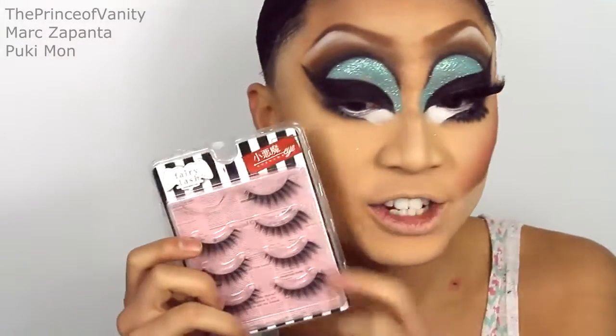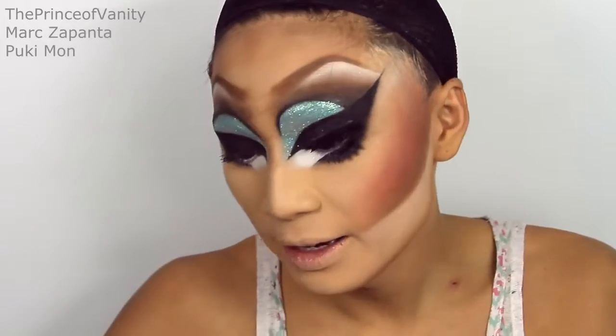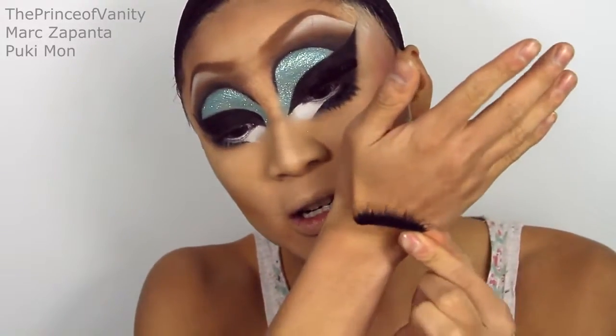For bottom lashes, I'm using this Asian brand — these are some spiky lashes from Fairy Lash. I'm adding these lashes onto my top lashes; they're about five to six pairs of lashes.